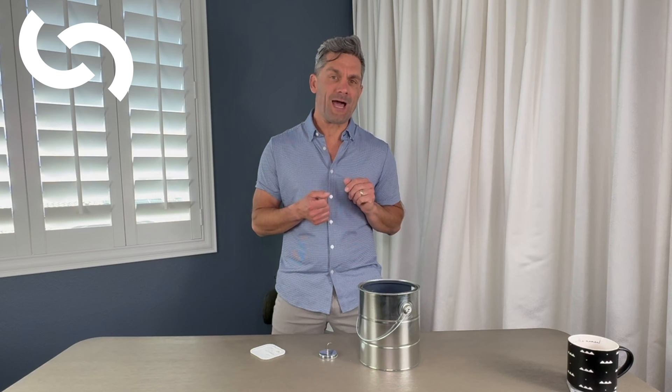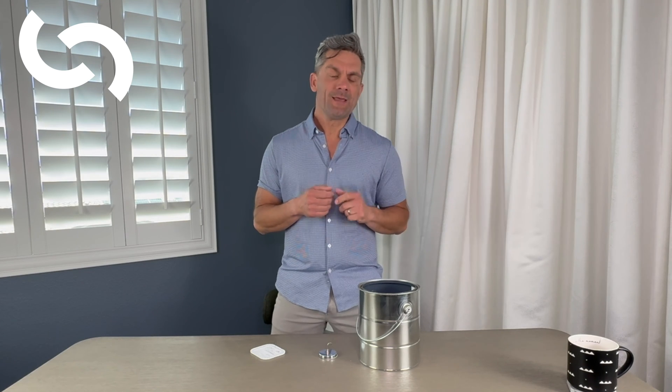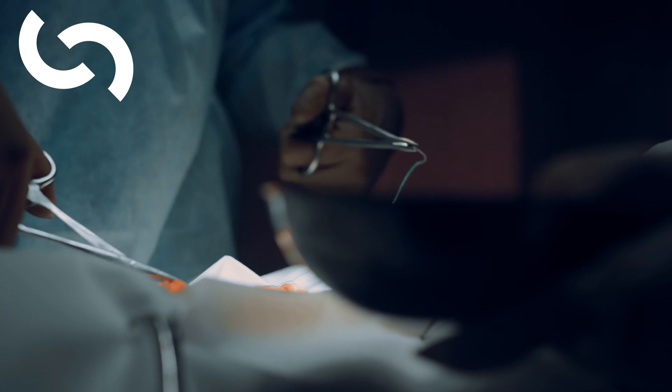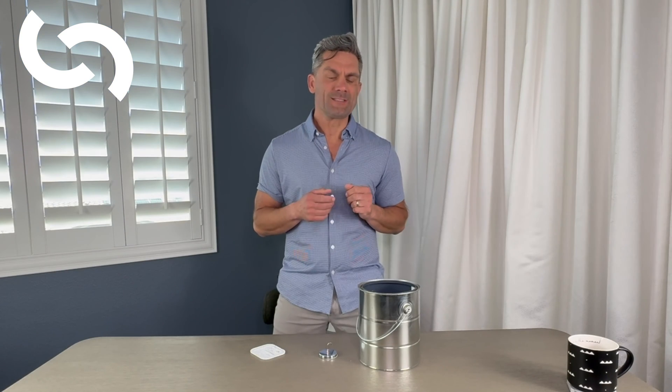I'm going to take you through today a simple setup for tying deep knots. When do we need to tie deep knots? Imagine we're in a deep cavity in the abdomen, or we're in the chest tying through an opening for a chest retractor, or we're deep in the pelvis. Perhaps there's bleeding on the sacral wall and we're putting a figure eight suture in and tying down to stop that bleeding. We've got to be able to tie down into tight spaces.